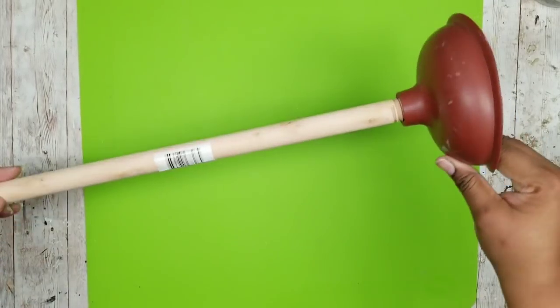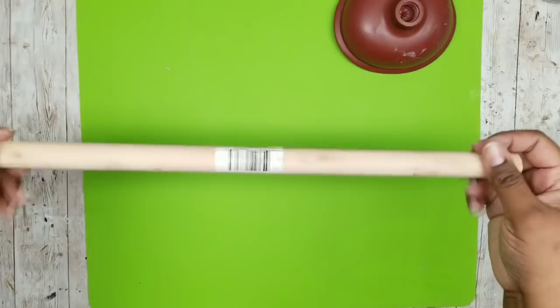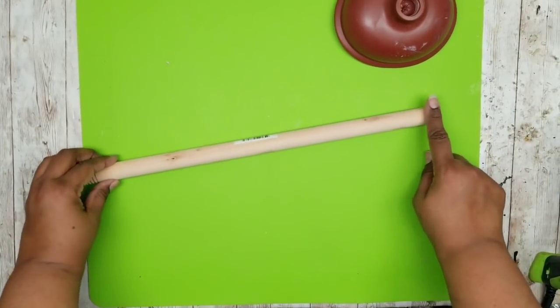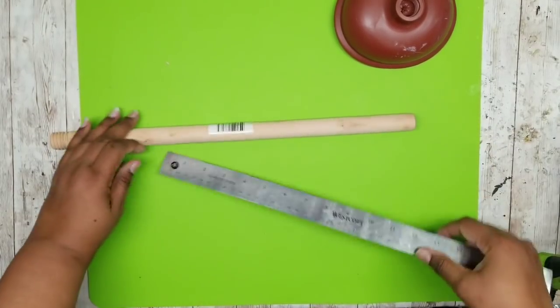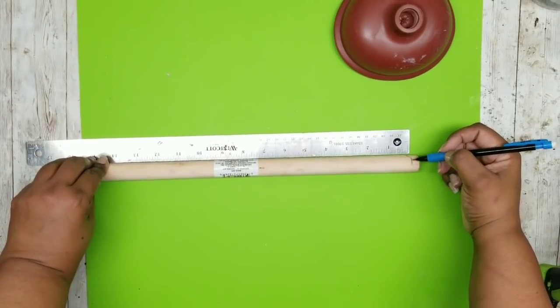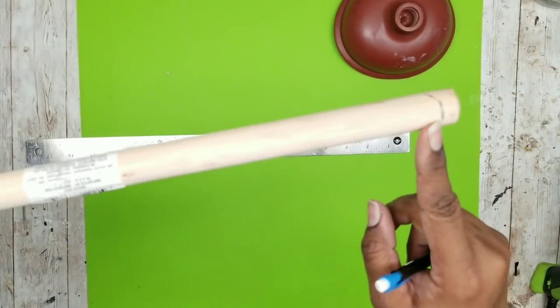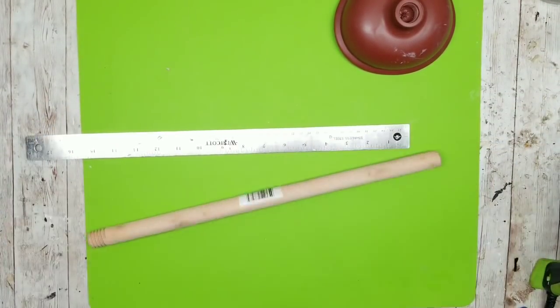The first thing we're going to do is work on our plunger. Remove that rubber part and we're going to cut this down to size to be our support for our planter. I went with a measurement of about 11 inches for my center support — marking it off, cutting off that round end, and cutting down 11 inches.